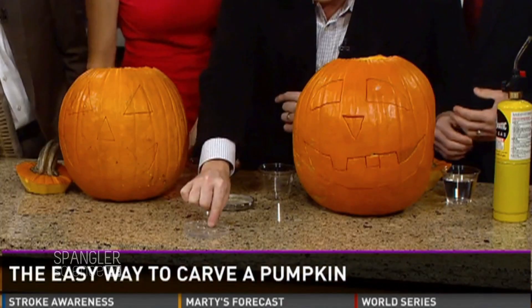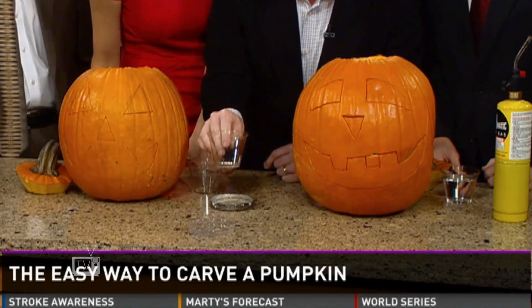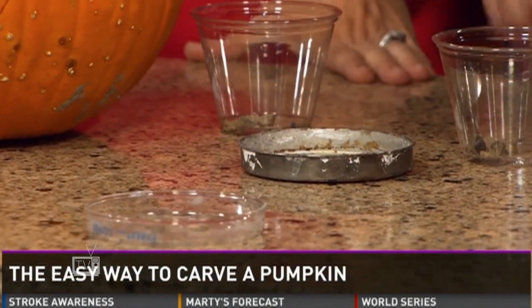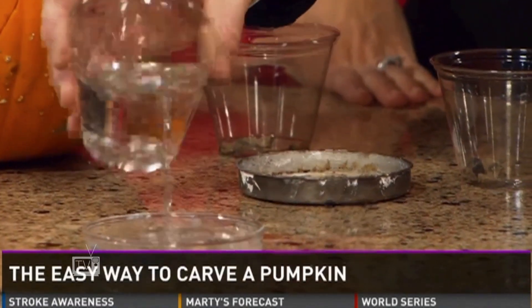That is so awesome. See the little rocks here — if you look down here on the table, see the little rocks? This is called calcium carbide.